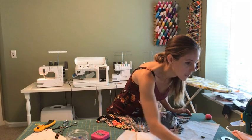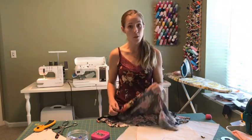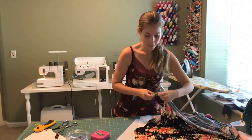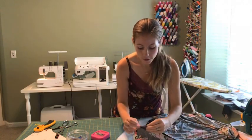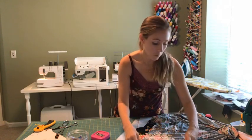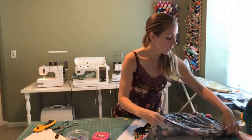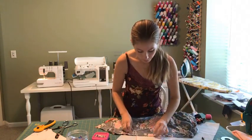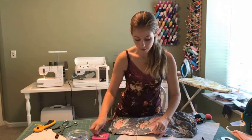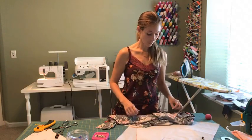Donna, you always check the armpit seams too — I'm so glad I am not the only one. I thought I was kind of a weirdo. But it's those things you learn when you're sewing, and when you know how clothes are manufactured and what's a sign of something being well made, you start to take a more critical look at ready-to-wear clothes. In a lot of cases, you're going to find that they're not nearly as well constructed as your self-made garments.